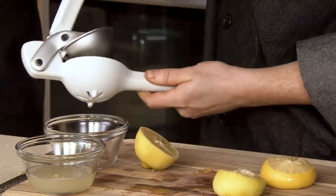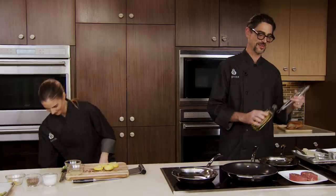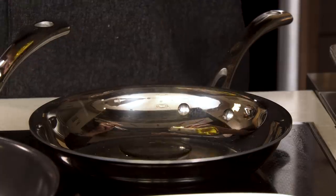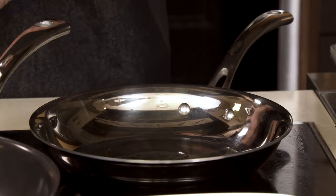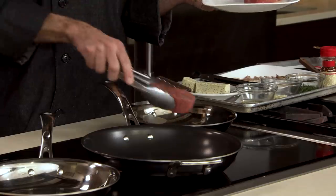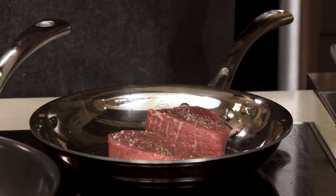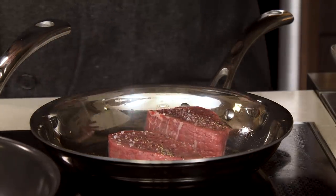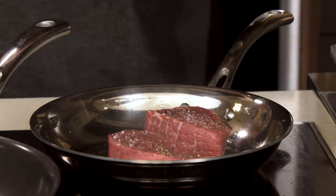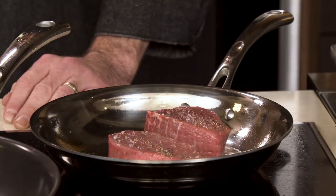We've got our preheated stovetop ready. I'm going to pop in our olive oil — you can tell it's already nice and hot. We'll add our steaks in. Oh, that's a great sound — I love the sound of a sizzle, it's music to a chef's ears. I'm going to turn that up just a little bit. We're looking for some caramelization — all meat products have a little bit of sugar, and it rises to the surface. That's the Maillard reaction — caramelizing those sugars in the meat.